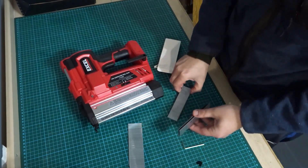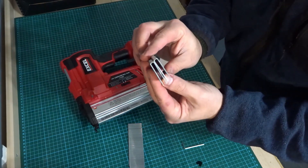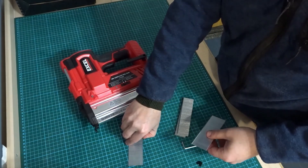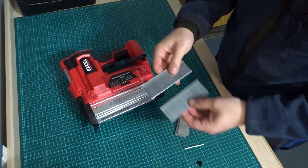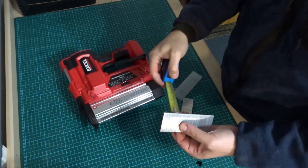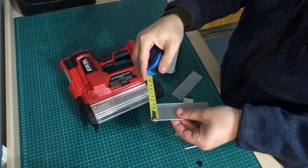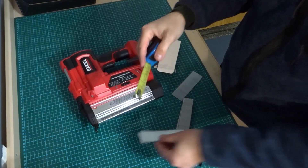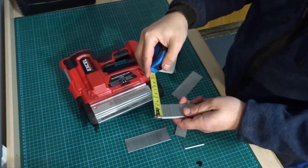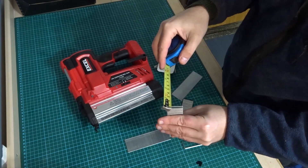It comes with some large staples — two rows of staples and two rows of brad nails. The brad nails measure just under 40mm and the staples just over 30mm by about 5mm.